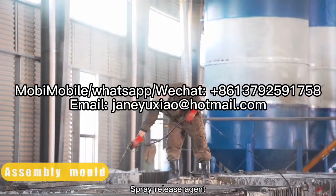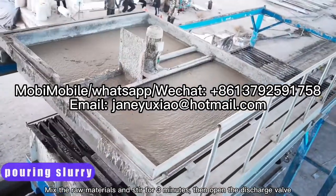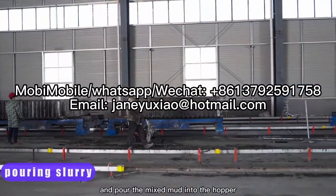Apply release agent, mix the raw materials and stir for 3 minutes, then open the discharge valve and pour the mixed mud into the hopper.